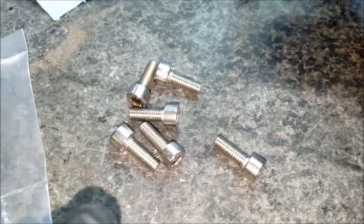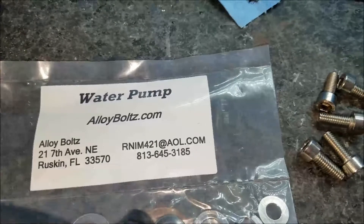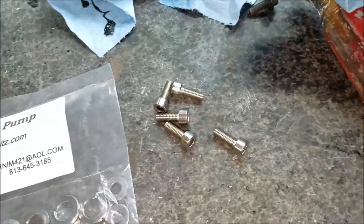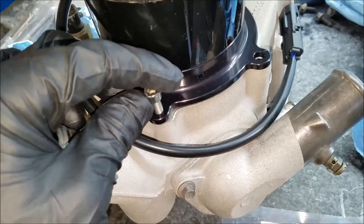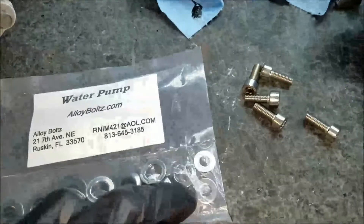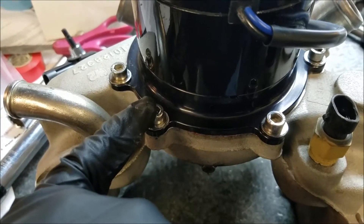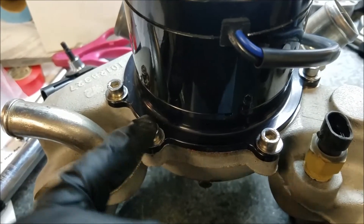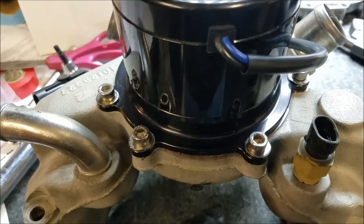I got some nice stainless allen bolts from allbolts.com, found them on eBay. This is the water pump kit — it comes with washers and will look good compared to the factory metal ones that will rust. I put anti-seize on all the stainless fittings, and the recommended torque since they're stainless with anti-seize is 52 inch-pounds — not foot-pounds, but inch-pounds. I'll torque all of these down in a star pattern.